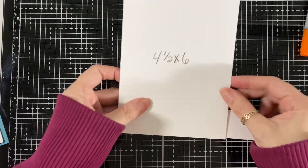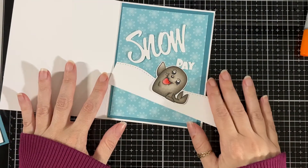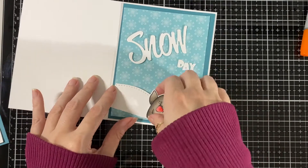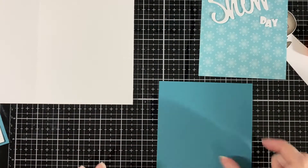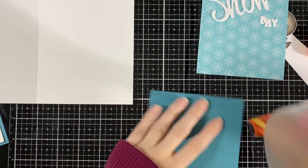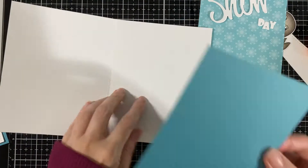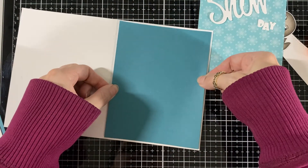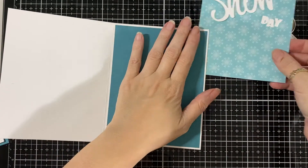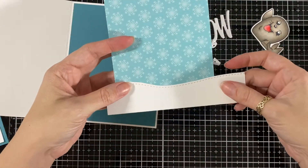Here's my card. My card base is four and a half by six and I dressed the inside a little bit more than usual, so I have the same two layers that I'll have on the front inside too. I'm just going to line that up and have a nice little white border around, and I'm just gonna glue the little hill to that panel.